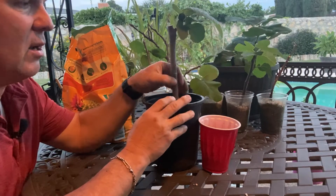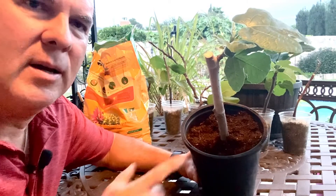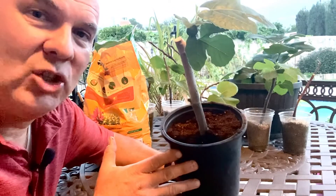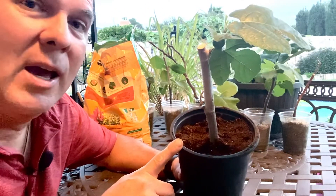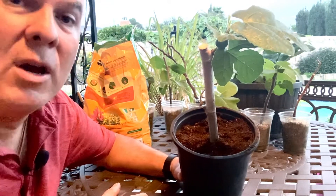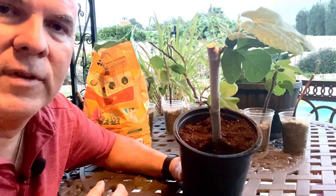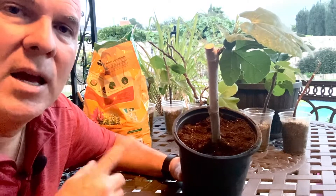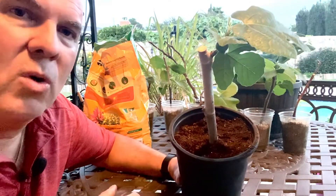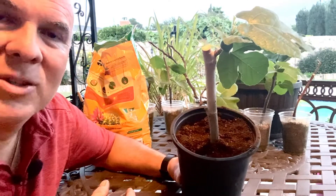We've taken our propagated fig tree — really just a stick — and made it into a viable tree that we'll be planting next spring. Stay tuned, and if you subscribe to the channel you'll see updates on this specific tree. If you're interested in propagating your own fig tree or other fruit trees, go ahead and put a comment below on what you'd like to see. Subscribe and hit the bell and like button, and you'll get updates on not only this fig tree but all the other things we're doing in the garden with Patrick. Until next time, happy gardening!